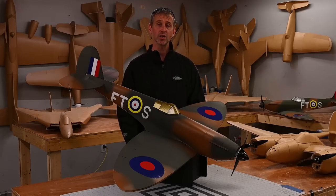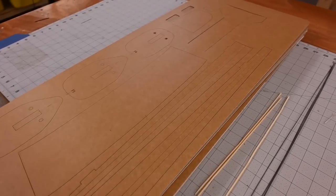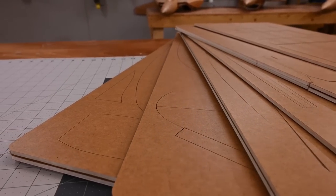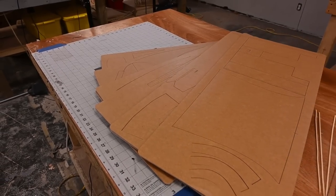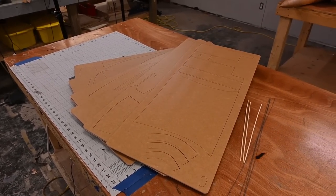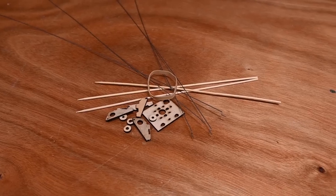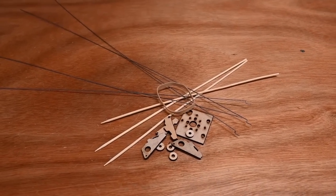Before we get started, I want to talk about a couple options with the Spitfire. As with all Flight Test aircraft, this will be available as a Speed Build Kit or as a free download. Flight Test Speed Build Kits include everything you need to build the airframe minus the electronics. Each Speed Build Kit comes with precision laser cut, water-resistant foam and wood. All these pieces are necessary to complete the aircraft. Also included are control rods and other miscellaneous parts necessary to complete the build.